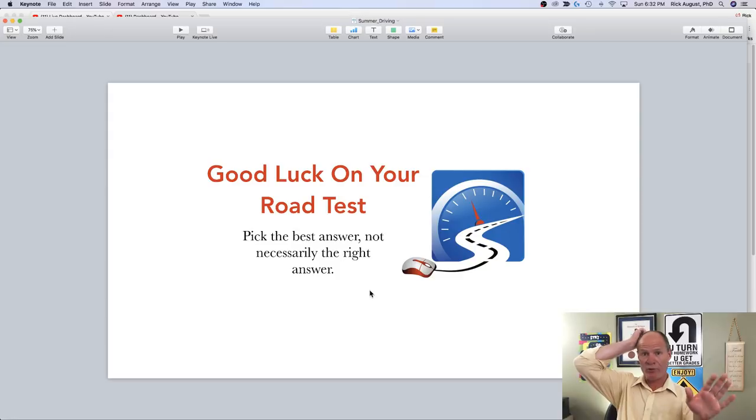Good luck on your road test. Good luck on your travels this summer. Have great vacations and be safe. Manage the space around your vehicle and you're going to be okay while you're driving.